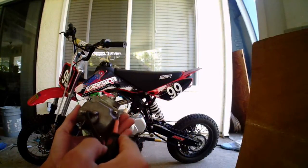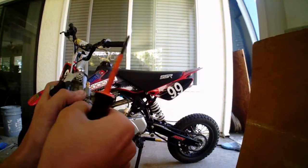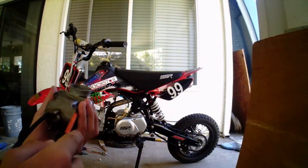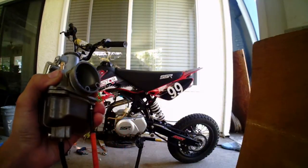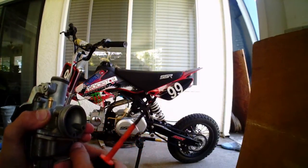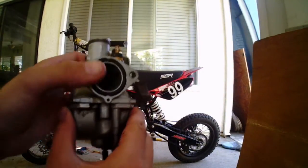First thing you want to do is unscrew the four bolts that are under here. I got a Phillips screwdriver and I unscrew them. Once you unscrew these four bolts, make sure you take out the gas out of the carburetor, because if you don't take out the gas, it's going to start leaking and you don't want that. I have a drain thing for the gas — if I flip it upside down, it drains it. Once you unscrew the four bolts on the bottom, this should pop right off.